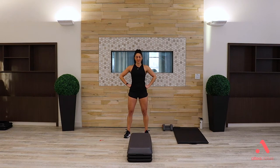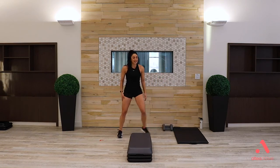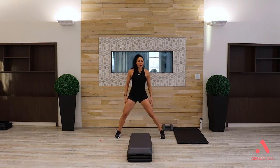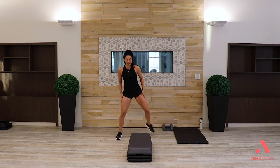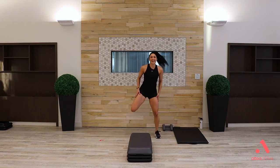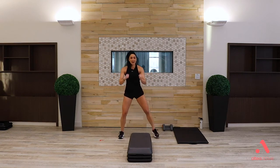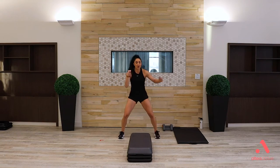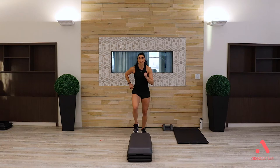Start in behind your bench, core braced in. We're going to start nice and easy — step touch right, left. Long step sides, keeping those hips nice and square. Curl up the heels, warming up into your hamstrings. Let's add some arms — pull right down to your hips, warming up through that upper back. Come close to your step: four march on top, then back. Making sure that full foot's on the bench.